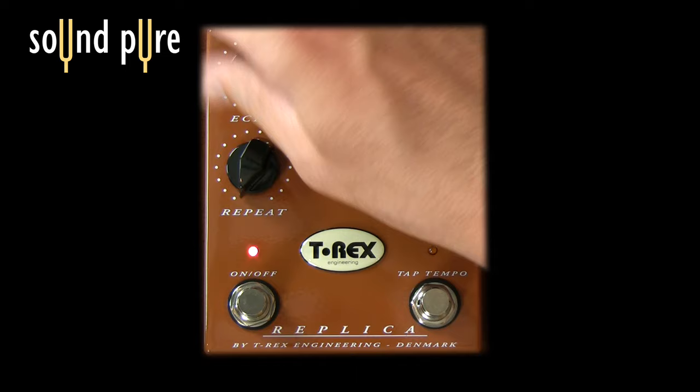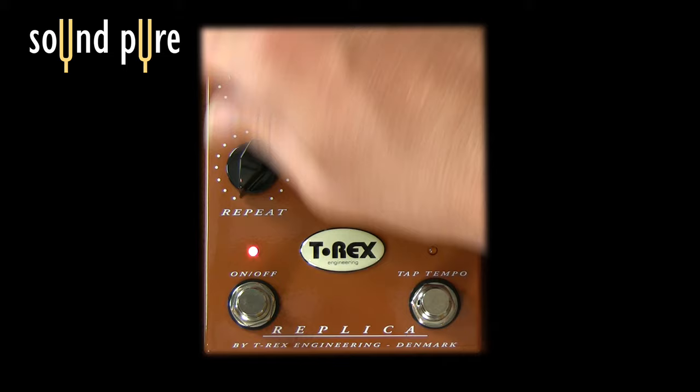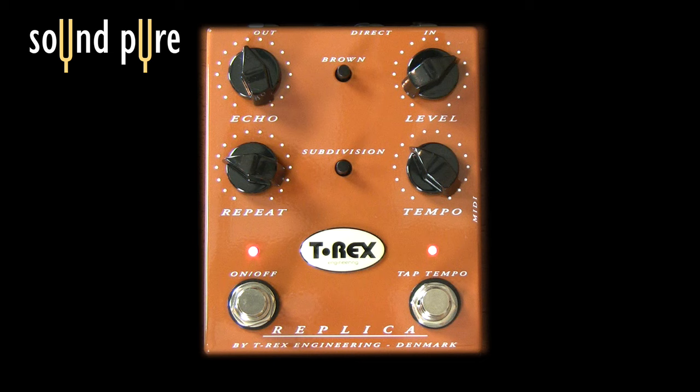It's got an echo knob, which is going to control the volume of the echo — so all the way down it will create a feedback loop. We have a repeats knob. This tells us the number of repeats.